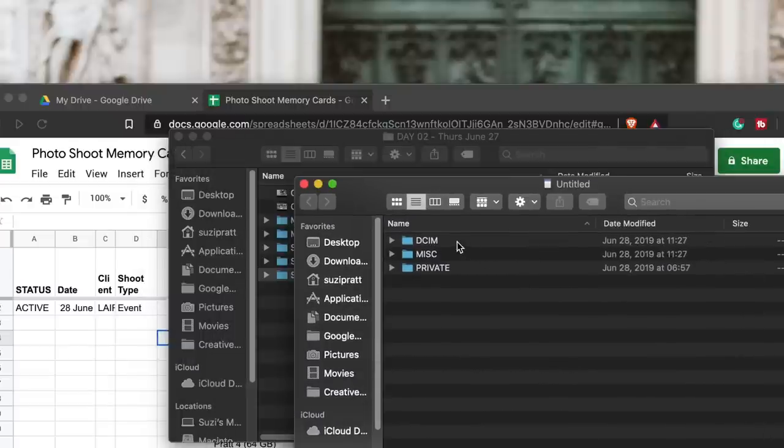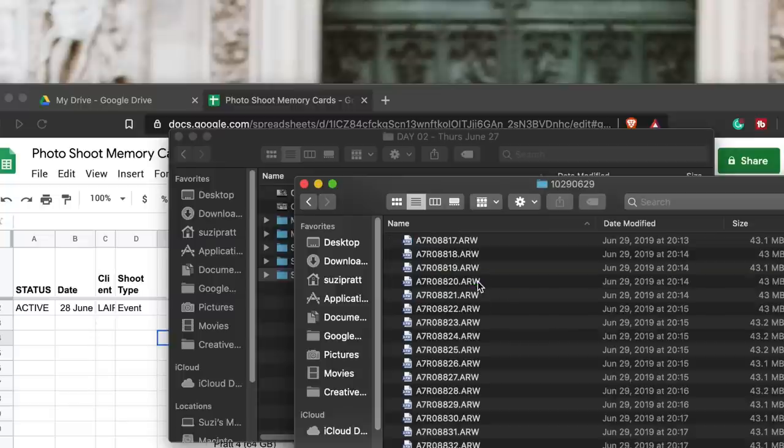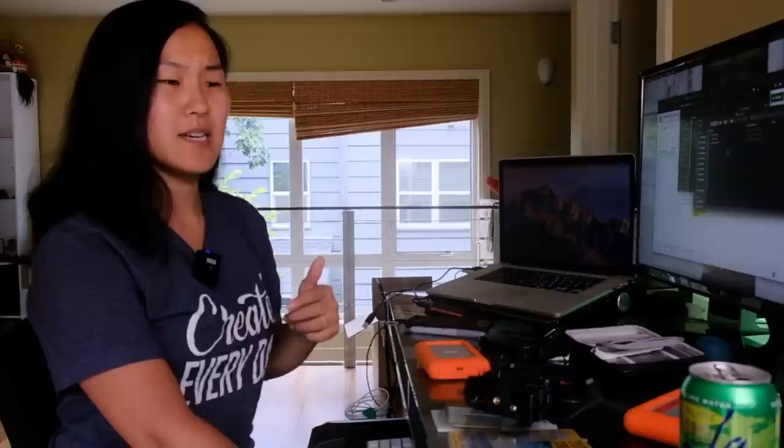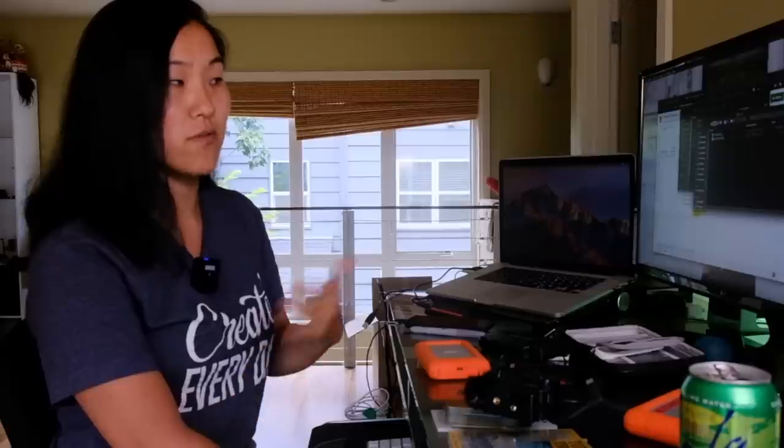This is a good example with a Sony card. Sony is great because I've set it up so it automatically creates a folder based on the date — the first part is a little cryptic, but after that you have the actual date. So these are all the photos from June 29th, all in one folder. One thing that's a little tricky with Sony is that it actually separates photo files from video files, which is a bit annoying. I remember the first time I shot with my Sony — I knew I shot video but couldn't find it. You actually have to go into the Private folder, double-click, then M4 Root, double-click, then Clip — it's three folders deep — and that's where you'll find all your video files.